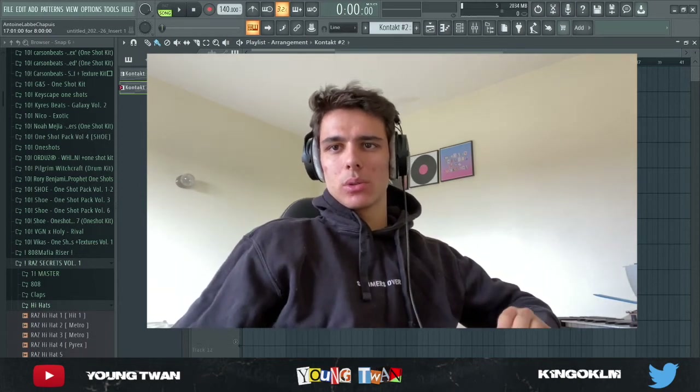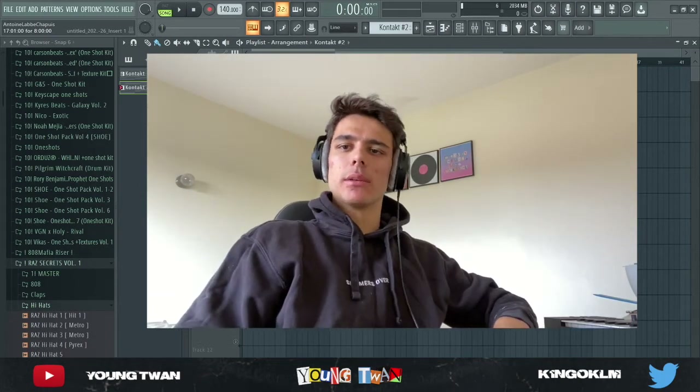Yo, yo, yo, what it do YouTube, it's your boy Young Twan. Today I'm going to show y'all how to make some internet money style beats.